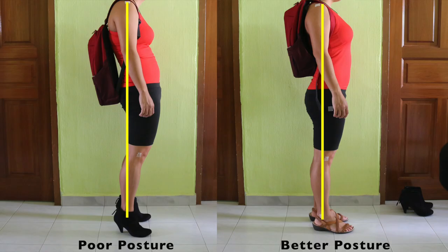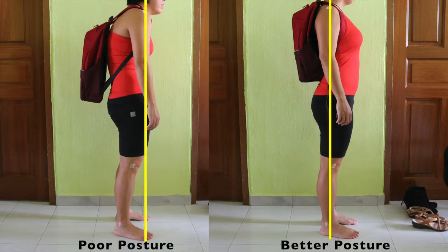Alright, so take a look at the before and after contrast of those postures. And if you have any problems, don't hesitate — come see us at the clinic.